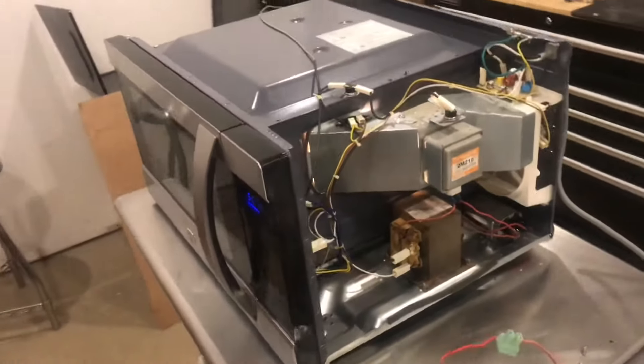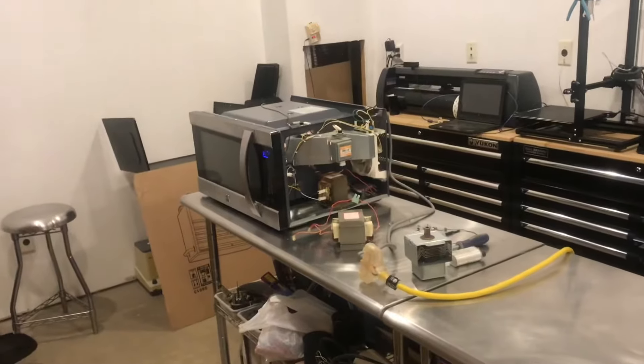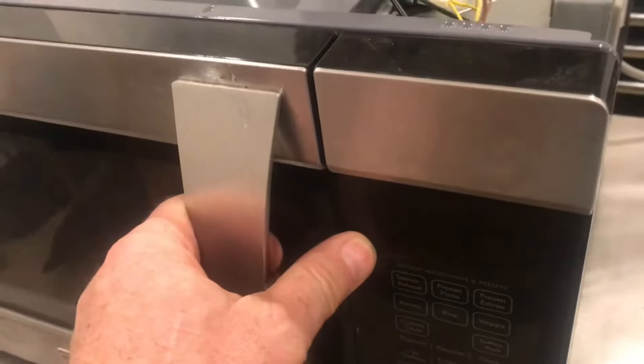We'll put some water in the microwave and turn it on. We just heard the magnetron kick in. Now when we check the water, it is hot — you can feel it.